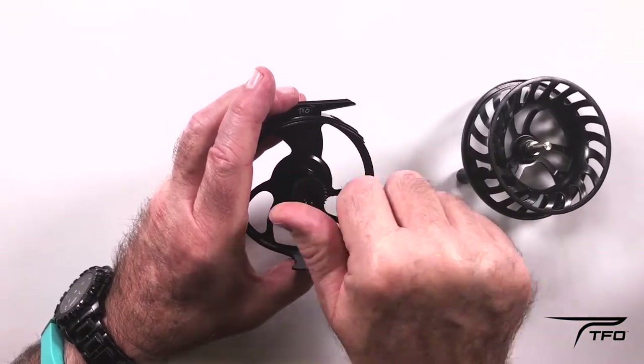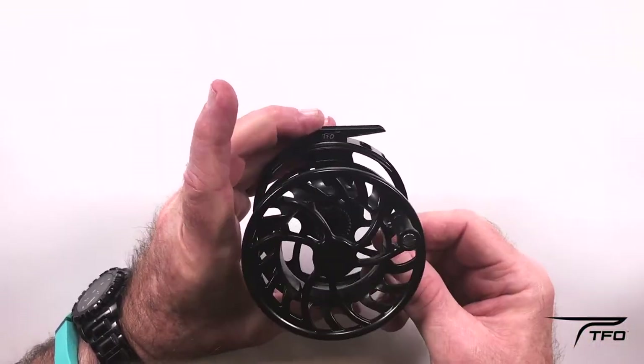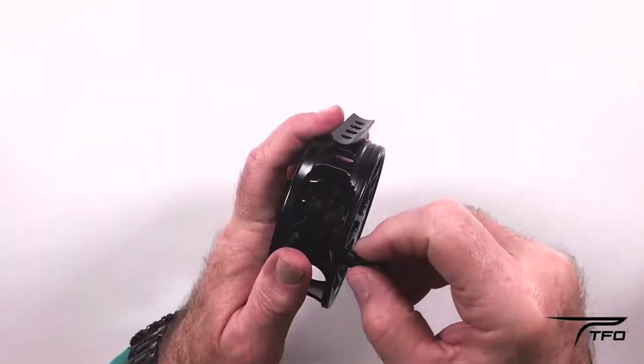Reinstall the shaft cover — make it just tight. Put your spool back on; it should snap. This gives you protection from right to left, or left to right.